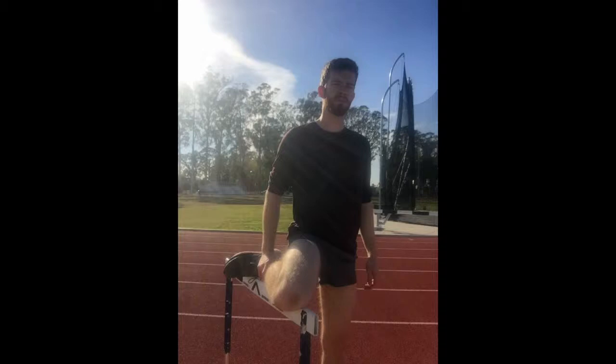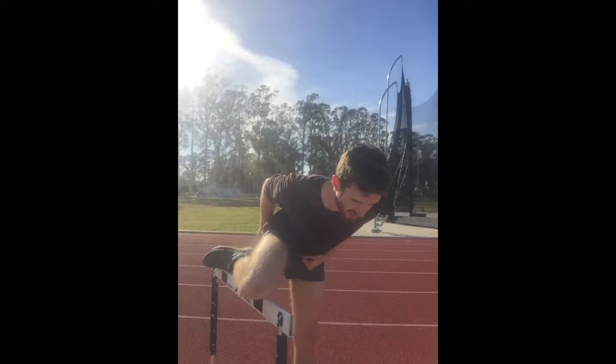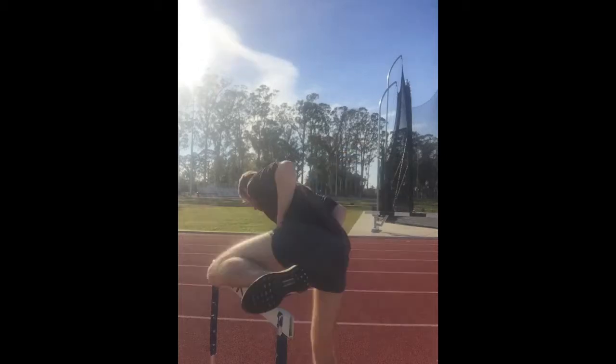This is probably the only steeple-specific stretch that you should do. It basically just stretches your hip flexor so that you can get your ankle high enough to have efficient hurdling form. You can bend over a little bit to stretch that tendon a little more.